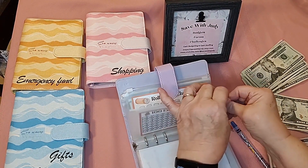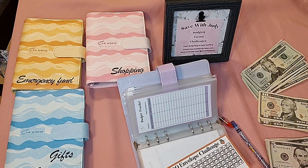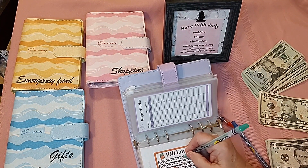On the 100 envelope challenge, I'm just starting that so I'm going to put a five-dollar bill in this time. Hopefully as time goes on I can put a little more in — when it gets up to the higher envelopes it's more money, so I've got to build up to it, but I'll start with five dollars.